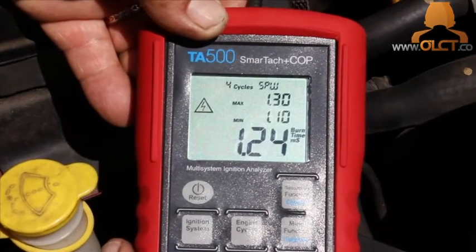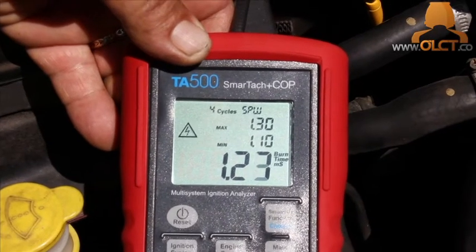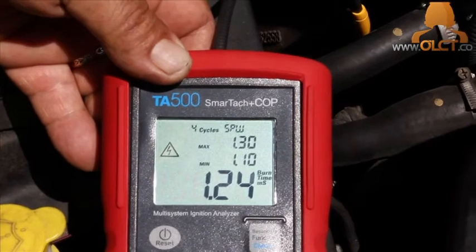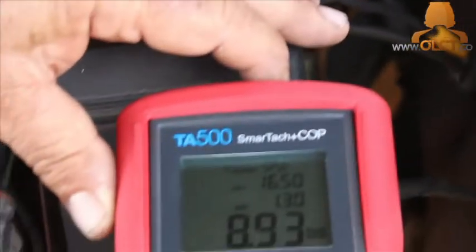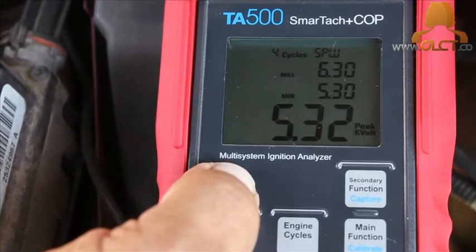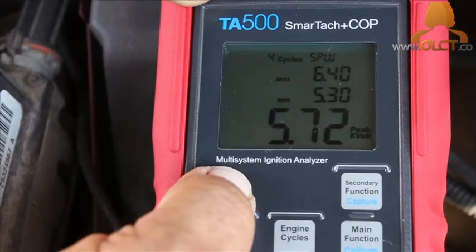What we're looking for is any substantial difference between burn time or peak kV between cylinders. As you can see on cylinder number 2, we're averaging around 12 kilovolts and 1.2 milliseconds burn time. However, as you can see here on the number 6 cylinder, we're getting a variance of nearly half that of the other 5 cylinders, with a peak kV reading of around 6 and a burn time of 0.4 milliseconds.